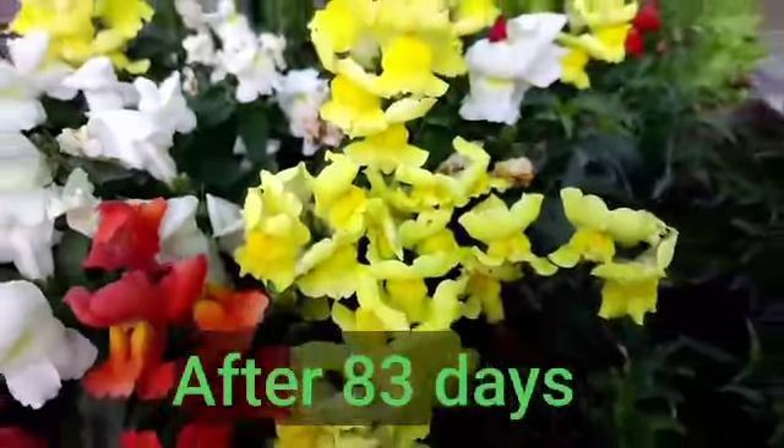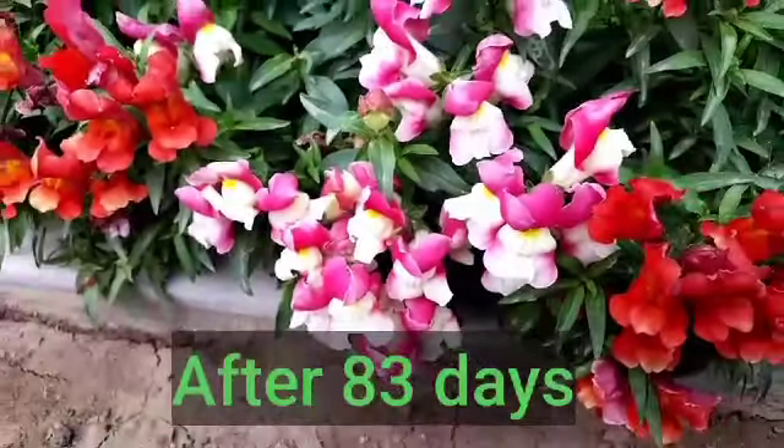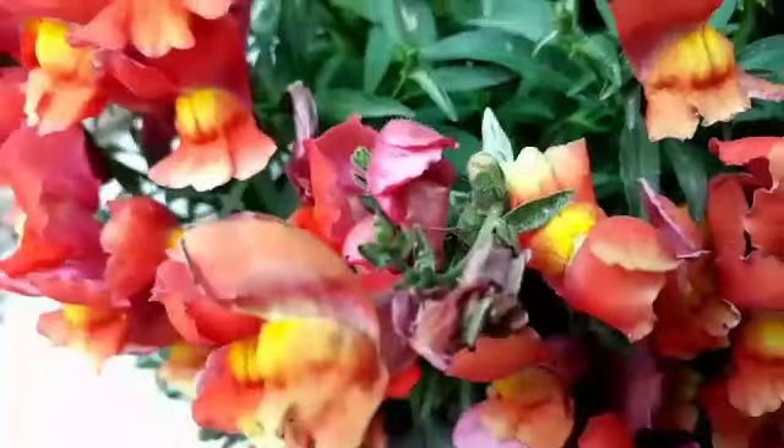After 83 days, the colorful flowering of snapdragon is at full swing, looking very beautiful.